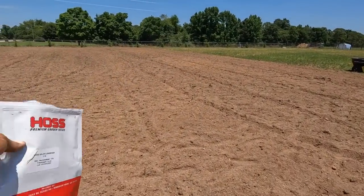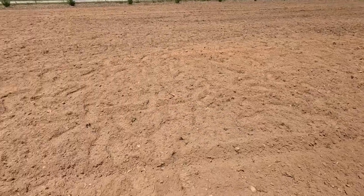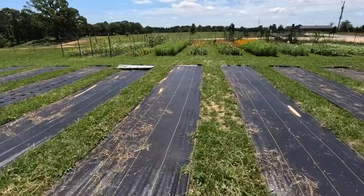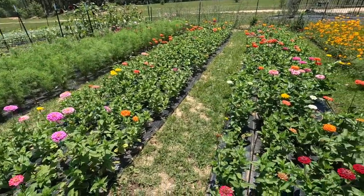All right, so I just put out 10 pounds of Hoss wildflower mix and it went a long ways. If I'd had it in a spreader it probably would have gone even further, but I kind of want it thick. Now we're going to do the same thing with the sunflower seeds. I did about half the area so the sunflower seeds should cover the other half. It's going to be thick - it's going to be a showstopper. People are gonna start pumping the brakes when they come by and see this field of sunflowers and wildflowers.